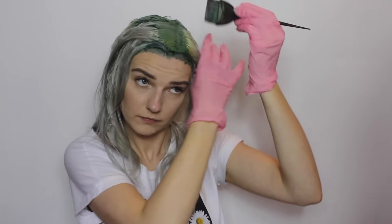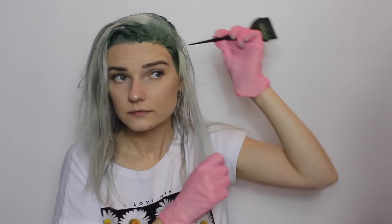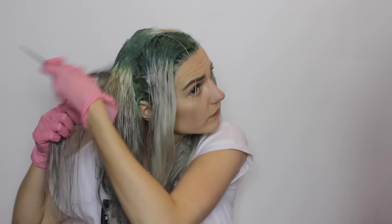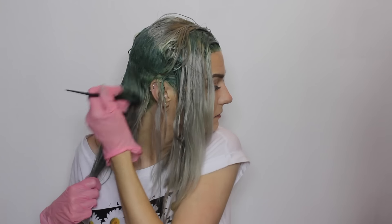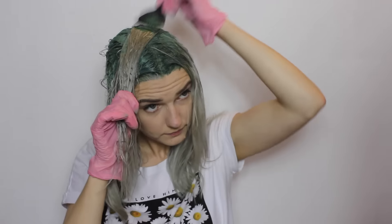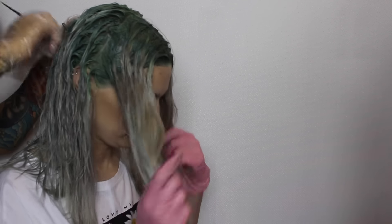Then just going through one section at a time and making sure that I fully cover all of my roots. Then if you need to, just get someone to give you a hand and make sure you've covered all of your roots at the back.